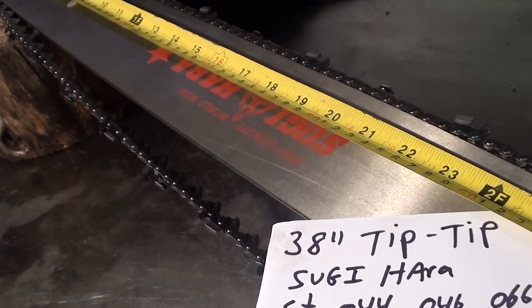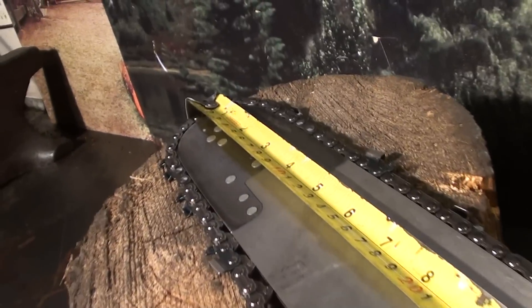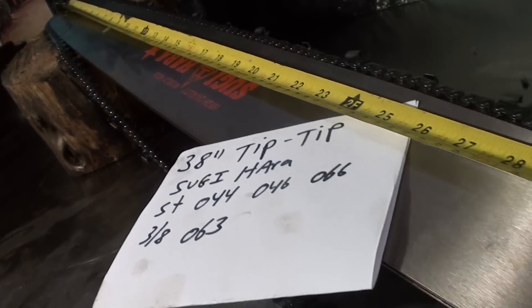That's a new 75 CJ chain, skip sequence. If you're needing a nice long bar for your 044, 046, 066 chainsaw, here's a nice one.